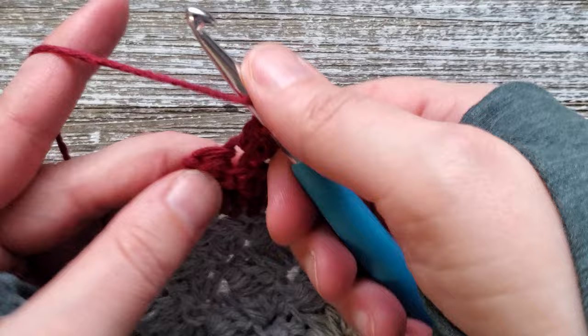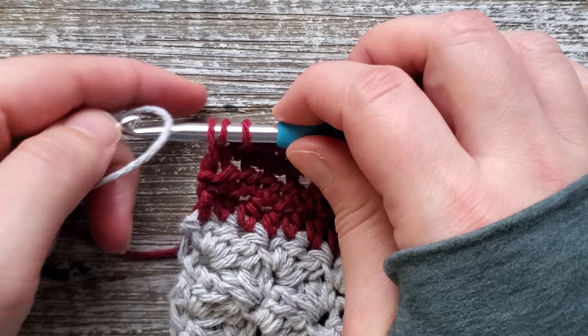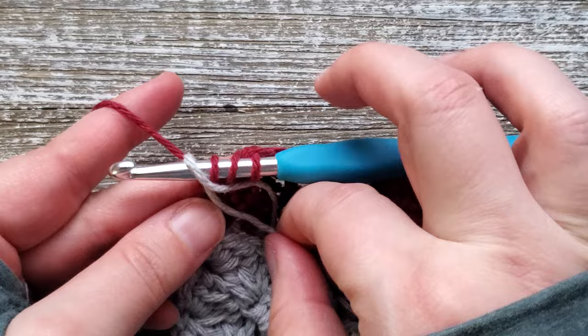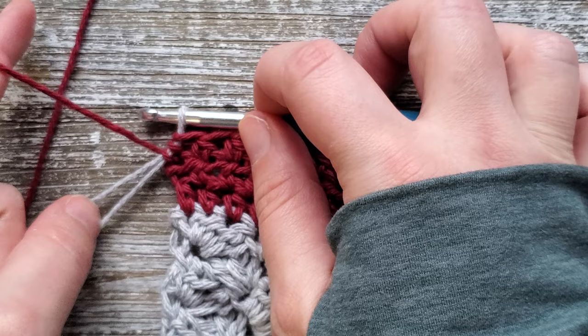At the end of row 10, start your last half double crochet and pull up a loop to where you have 3 loops on your hook. Grab your first color, and we're going to switch back to it. Put that first color back on your hook and pull it through that half double crochet.